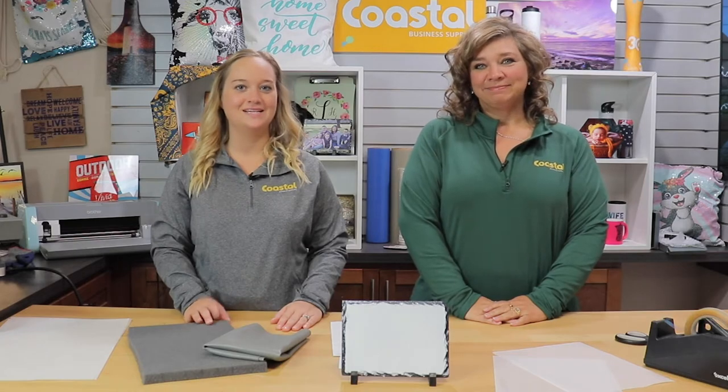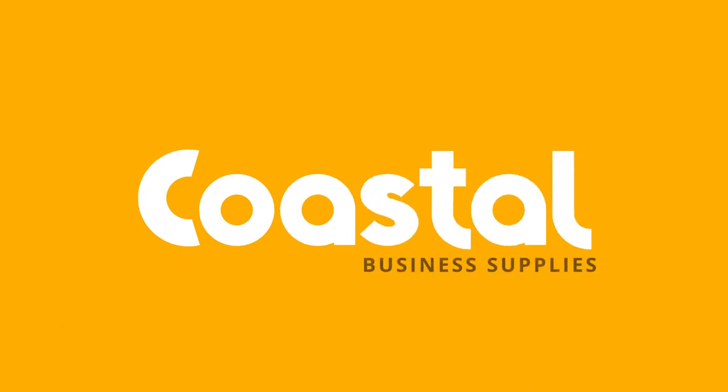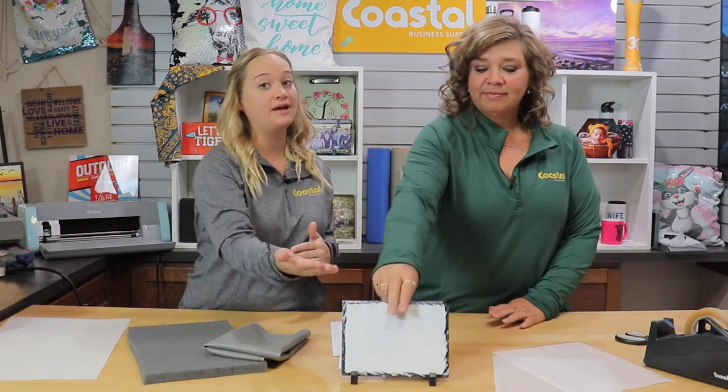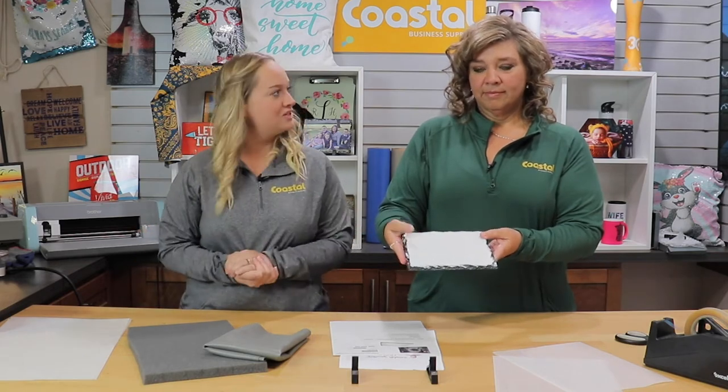Hi, I'm Jamie and I'm Meredith and we're with Coastal Business Supplies and we're going to show you our photo rock slates. Today in this video we are going to be working with our rock slate — this is six inches by eight inches, it does have a nice stone feel and you have your coating throughout. These are naturally made so they will not all be the same, so let's get started.